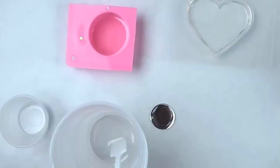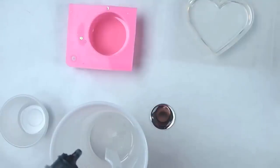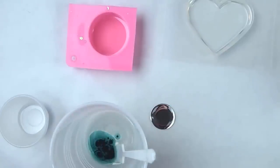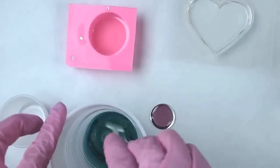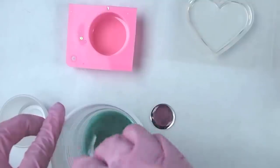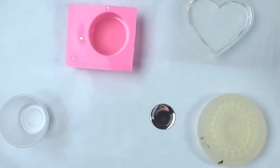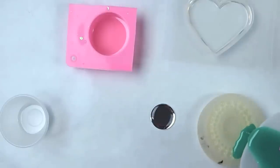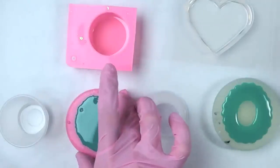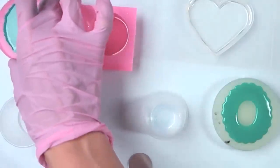For the rest of the resin I'm going to color it. I'm going to put a couple drops of the white opaque pigment and a drop of transparent dye in here — whoops, put too much. It's going to be very dark, it's going to be super green. I'll pour this into the silicone mold.